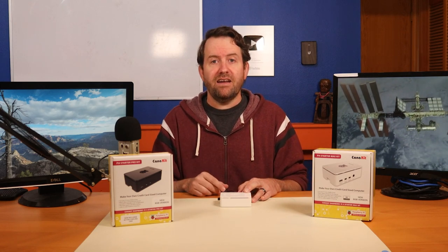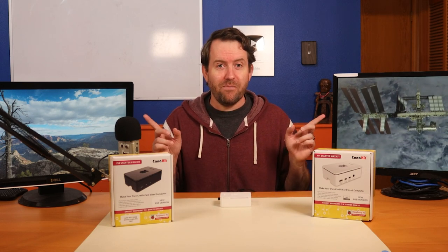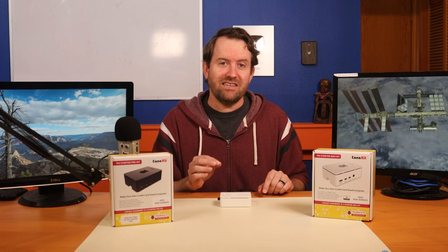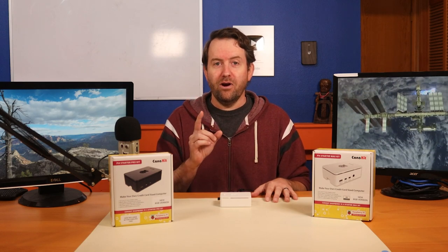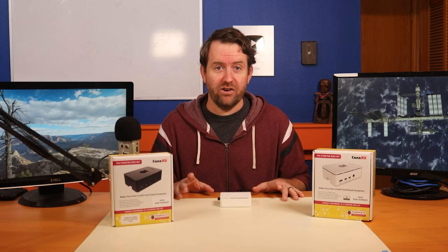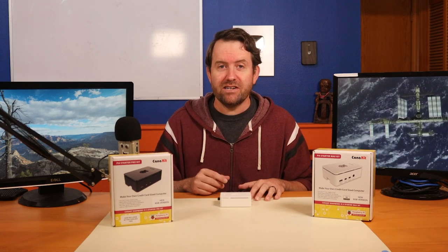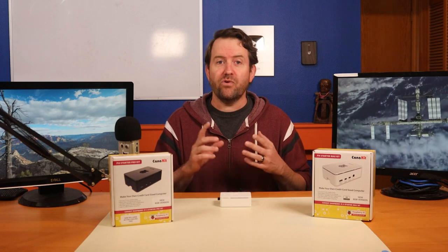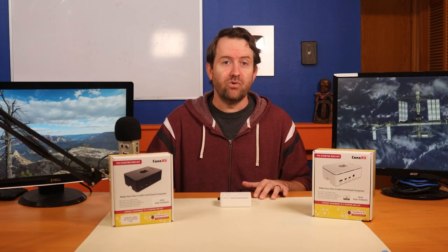That sounds awesome and definitely something I would love to experiment with. I wanted to do just that with my own Raspberry Pi 8 gig while testing it for this video, but I could not find any information online other than the one blurb about this in the MagPi article. You can find tons of information on dual monitor setups, but I searched a good long time and couldn't find any discussion, tutorials, or information at all on how to set up the Raspberry Pi as a dual head workstation.